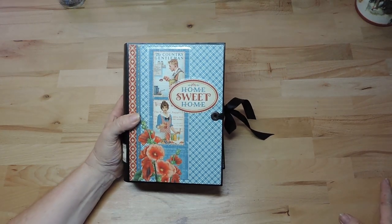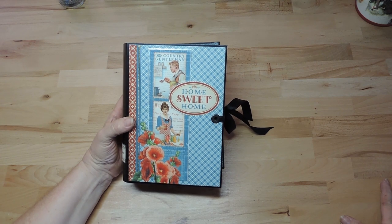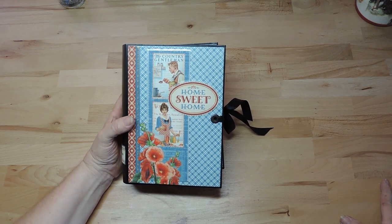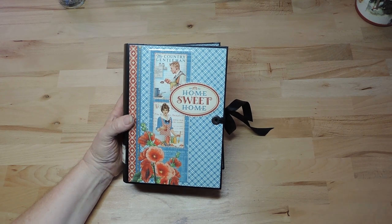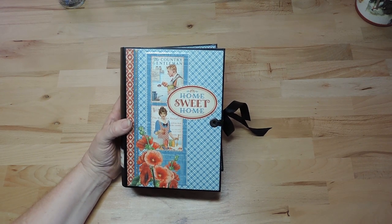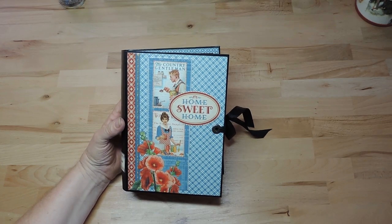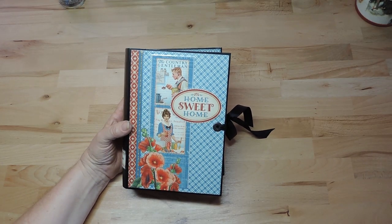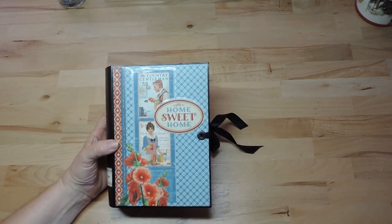Hello everybody, I'm Wildtrout and I would like to share my latest project. This time I made a recipe album by following the tutorial by Scrap Queen — that's her name on YouTube.